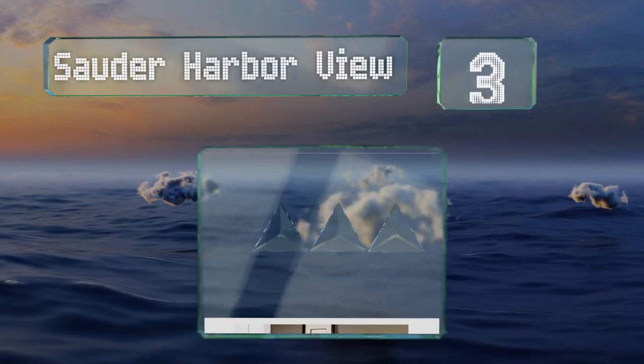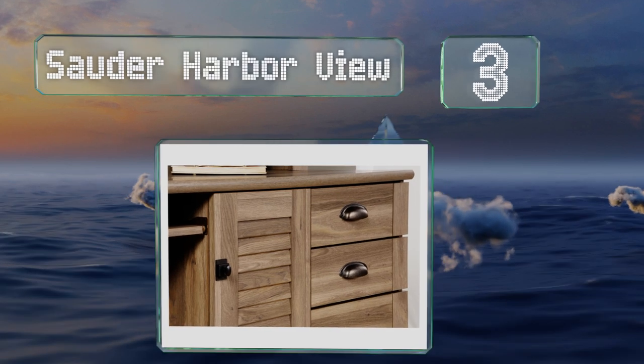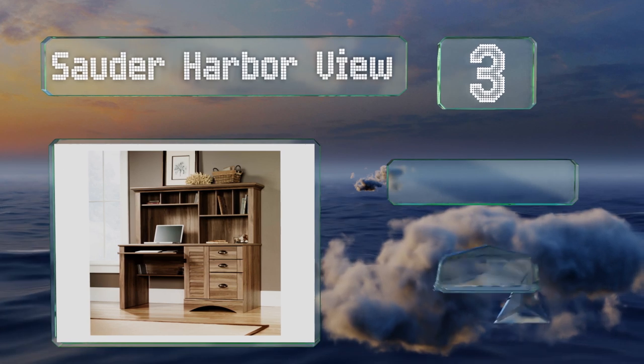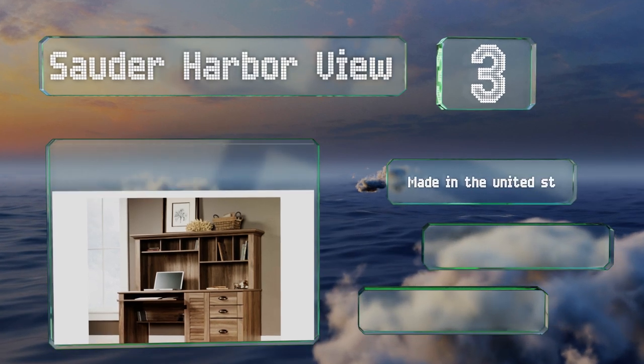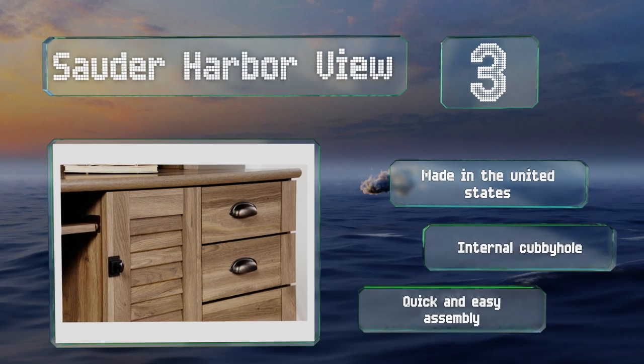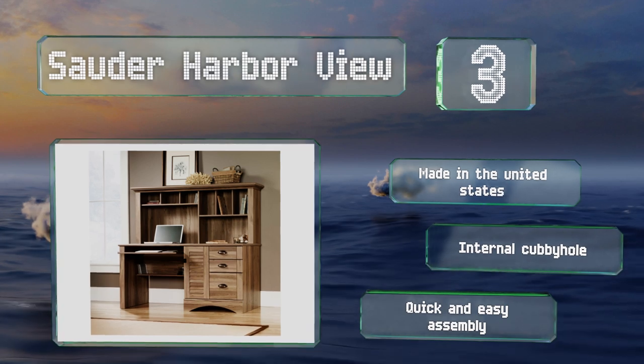Nearing the top of our list at number three, crafted from solid hardwood, the Sauder Harbor View has a classic salt oak finish that's easy on the eyes. It includes substantial storage space for books and files, as well as a slide-out keyboard and mouse shelf with handy safety stops. It's made in the United States, features an internal cubbyhole, and promises a quick and easy assembly.